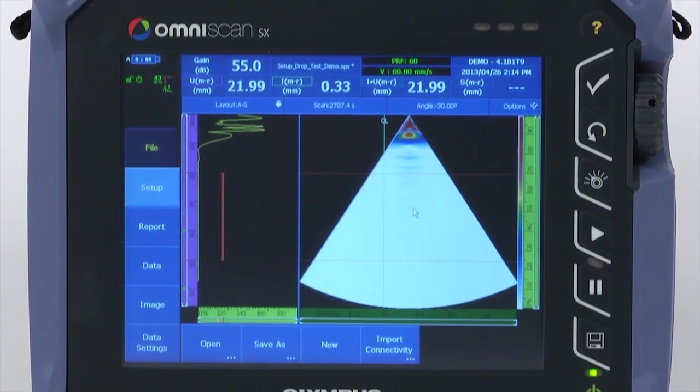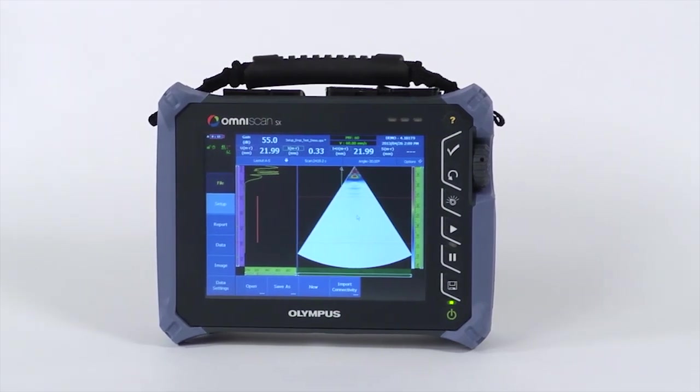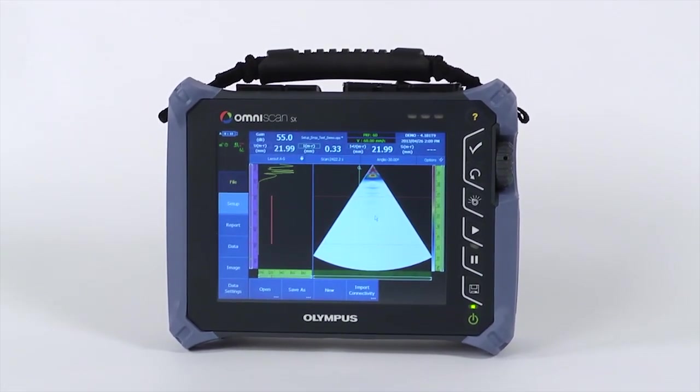The Olympus OmniScan SX is capable of conventional A-scan inspections and advanced phased array and TOFD inspections, where data is saved for analysis and reporting to replace radiography.